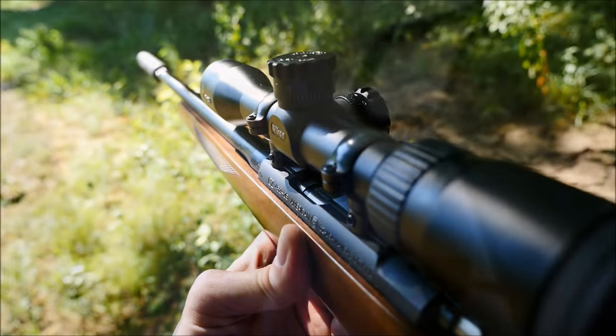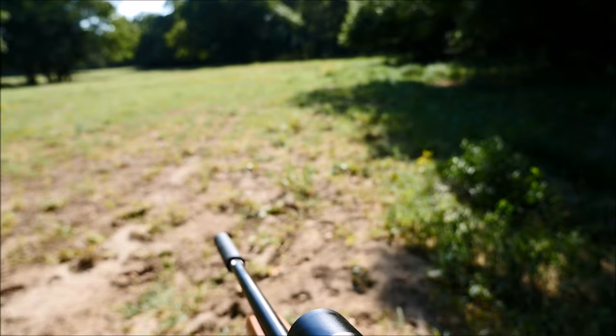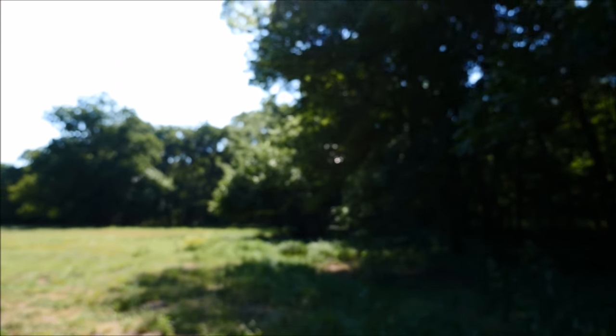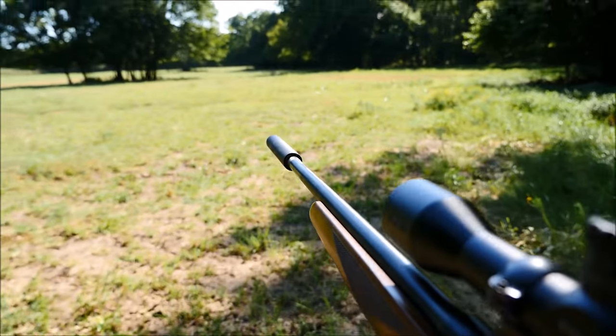That gun is a CZ452-2E with a threaded barrel, usually equipped with a Coastal Gun P22 suppressor. It's a very light and handy .22, and it is of course a bolt action that can accept five or ten round magazines, and it's actually one of my favorite guns to shoot. Who doesn't like ringing steel with a .22 rifle all day?